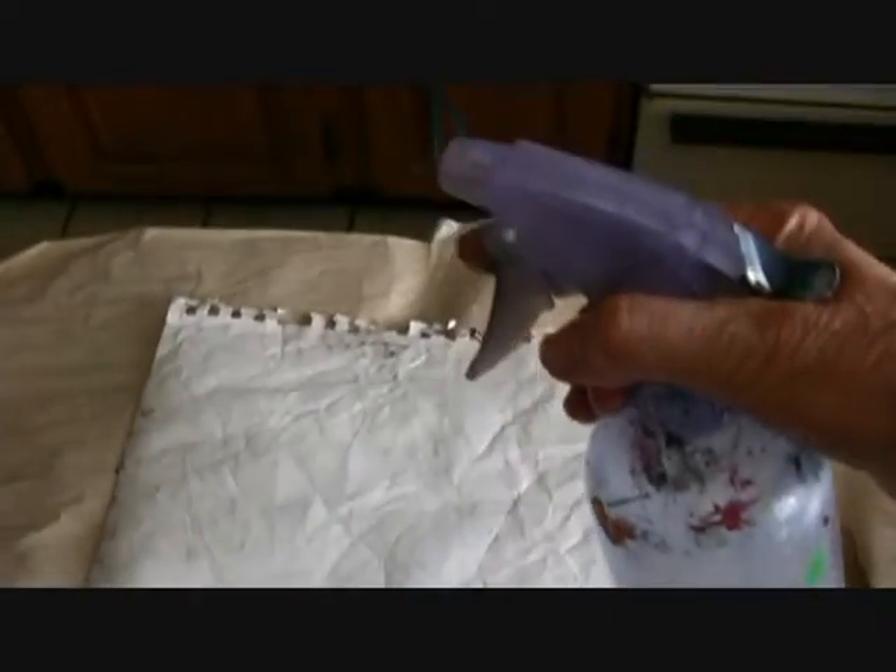Having said that, I'm going to use this one to demonstrate how to work out some creases.